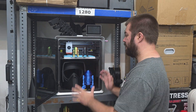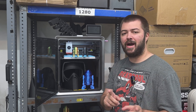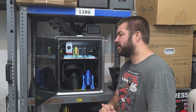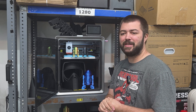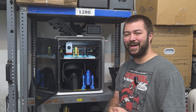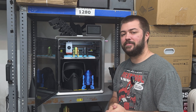Everything you're seeing here I printed on the Cobra S1. I have about 141 hours of print time on the printer. I didn't quite hit the 150-hour mark I like to reach before doing a full review, but I don't think those 9 hours are going to change my opinion. I think I got some really good prints off this, so let me give you a closer look.